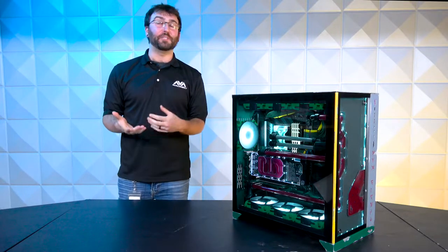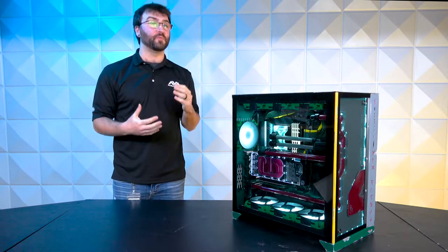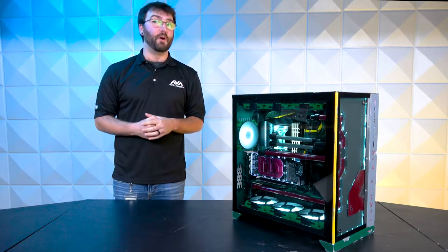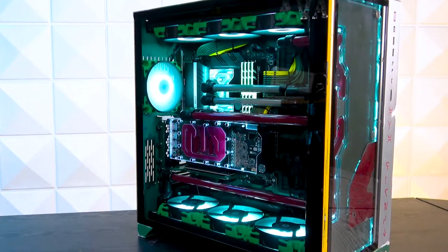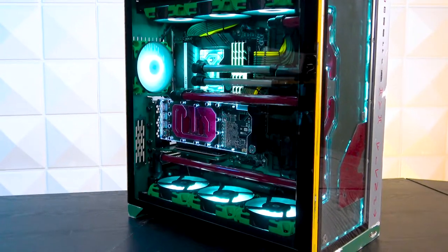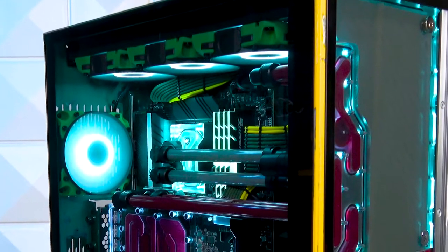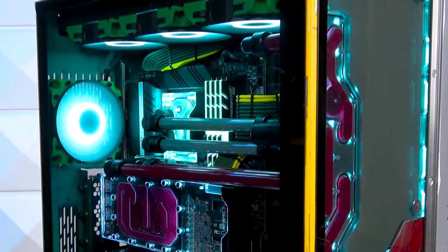Hello, everybody, and welcome to this very special video in regards to the most recent custom modded system that we've done, that we have named BOBA. And if I have to explain why it was named BOBA, then you should probably just stop watching the video.